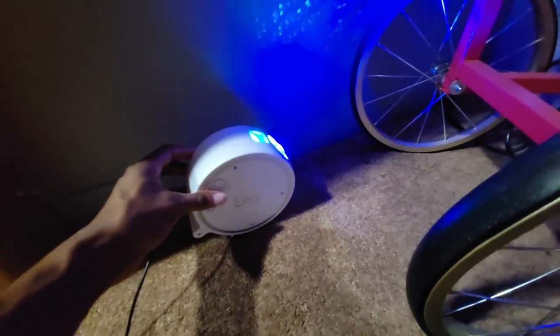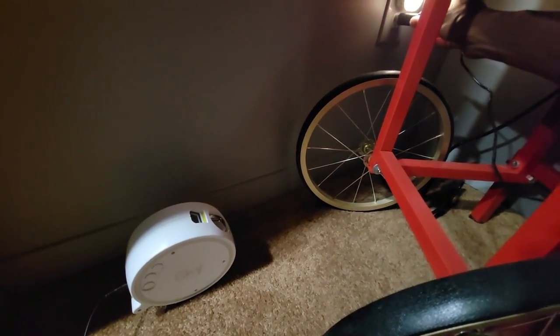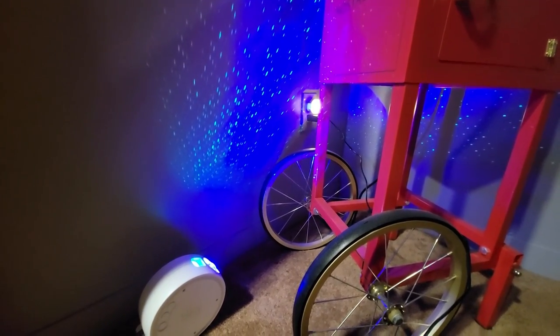This is the modified BlissLights Skylight that I've done. As you can see, it now comes on and off when you take the power adapter out. So you can hook it to a smart plug and have Alexa or home automation control it.